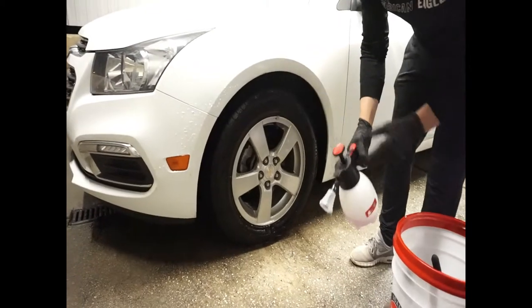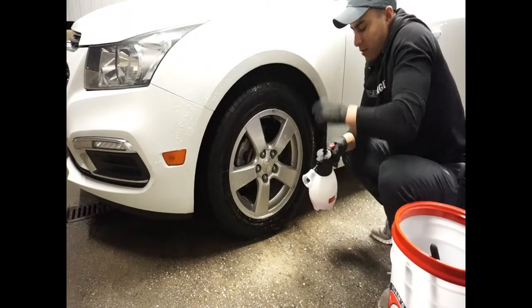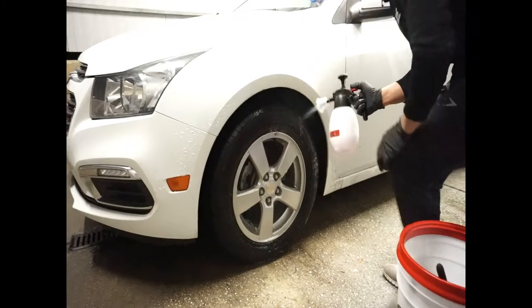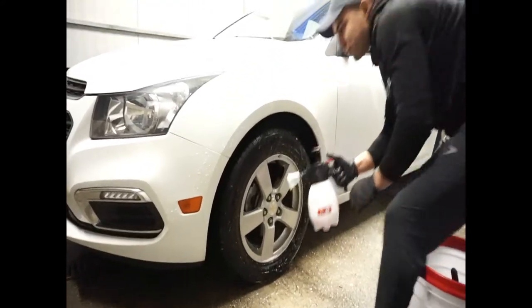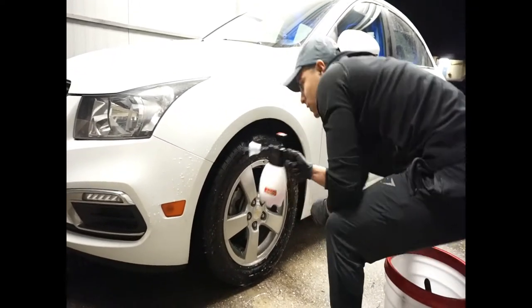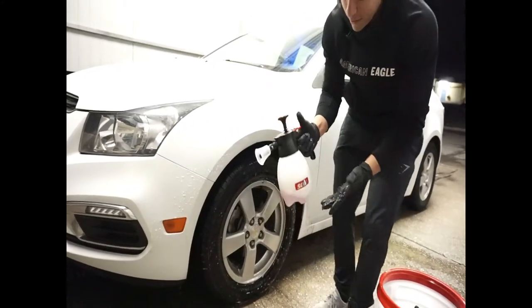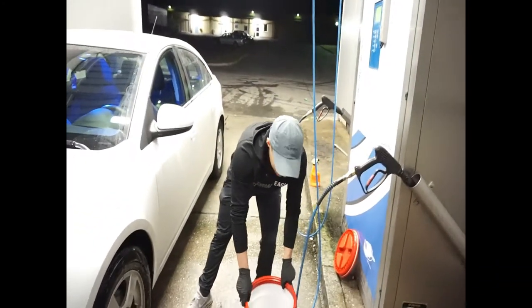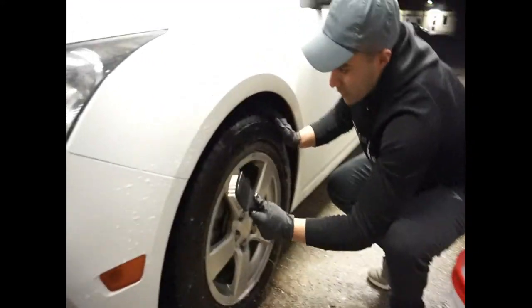We're going to go to the next step. Take your non-acid wheel cleaner — this also works for tires as well. You need to start spraying the tires down. You can also spray underneath the wheel wells with this as well. This little sprayer is very nice — you can just lock it in and you don't have to hold it down. Really nice. I recommend that solo sprayer. I'll have the links to all the products in my description. First thing you want to do — start scrubbing down your tires.